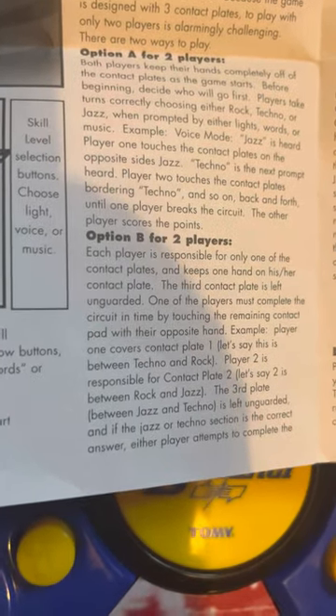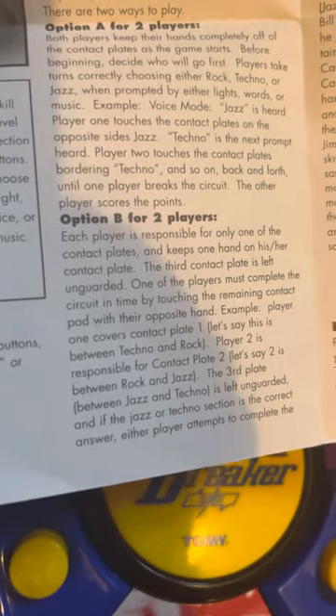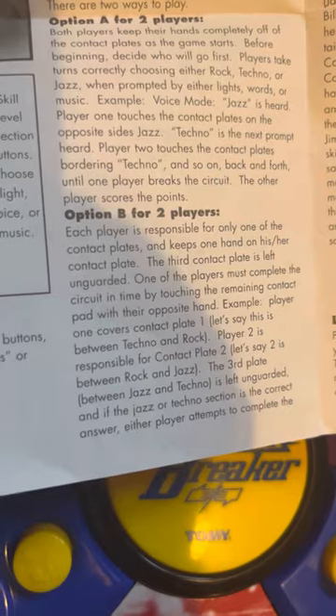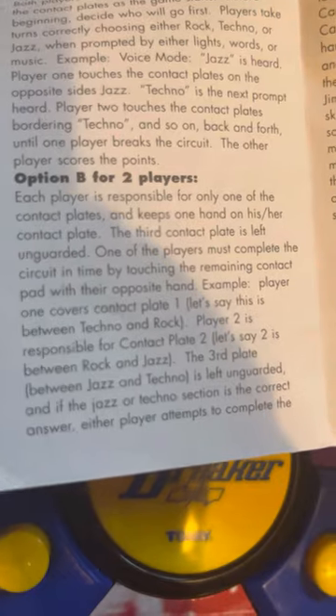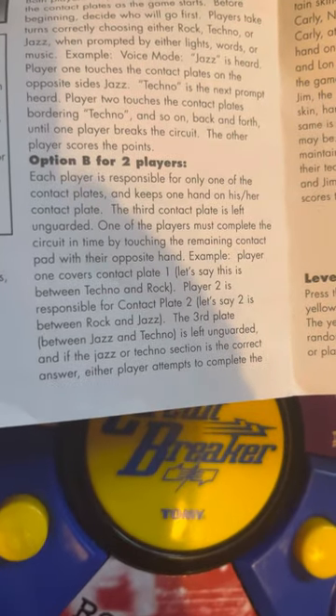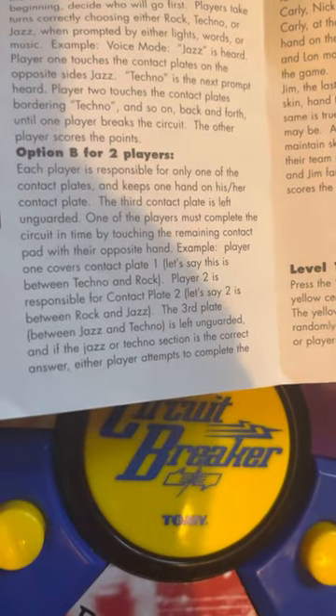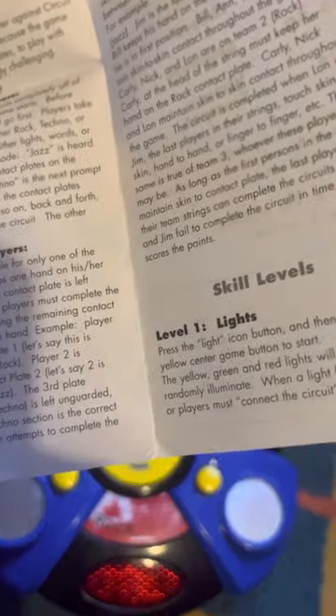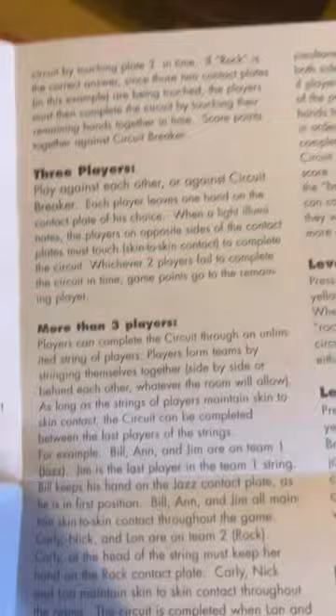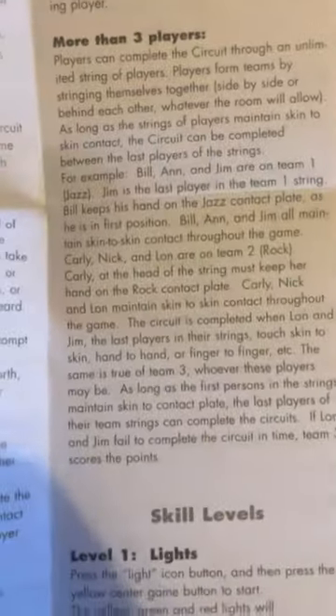Option B for two players: each player is responsible for only one of the contact plates and keeps one hand on their contact plate. The third contact plate is left unguarded. One of the players must complete the circuit in time by touching the remaining contact pad with their opposite hand. So one player will guard that contact plate, and the other will guard another — either player can attempt to play it. For three players, each of them will have one pair of contact pads.